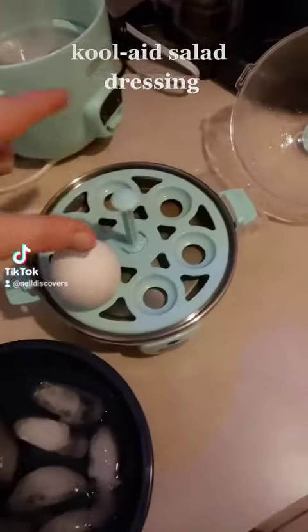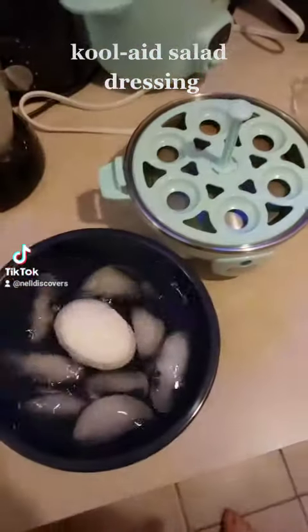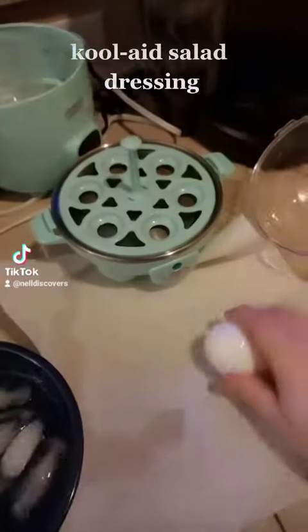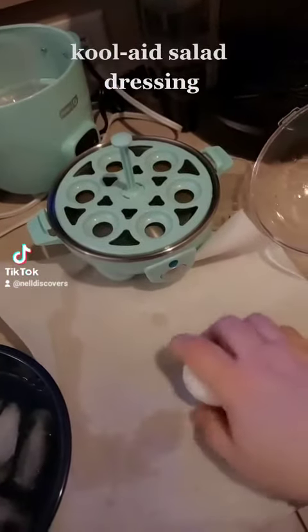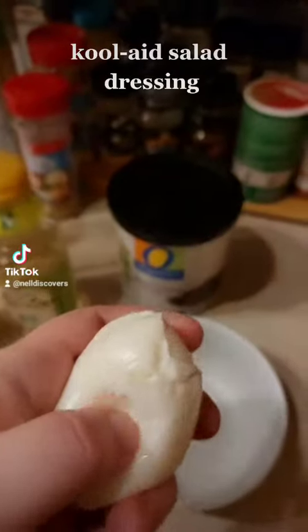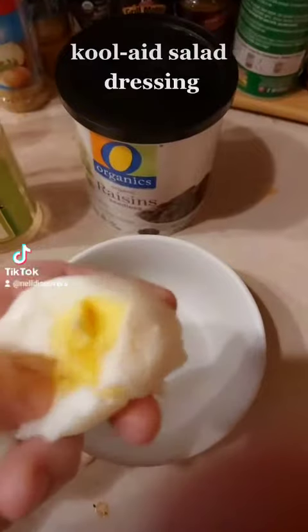Beautiful. Give your egg an ice bath. And get that shell off. All we need is the yellow part. Mmm.